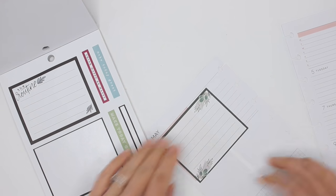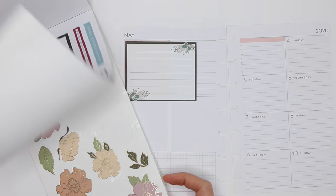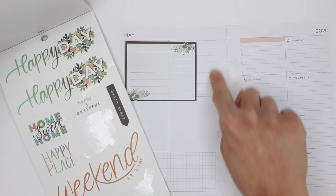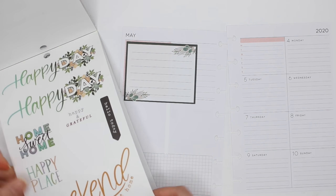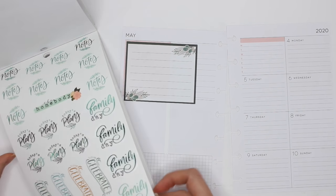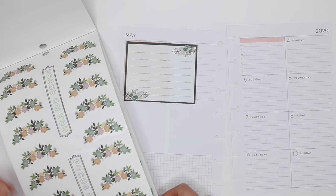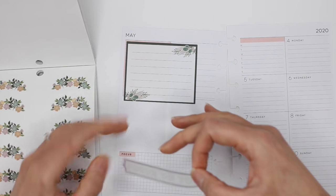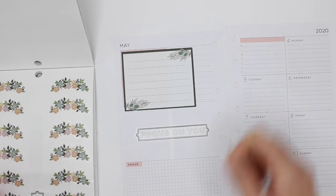Already I think it looks different. I'm gonna put some florals here — there's a 'Coffee Time' sticker, 'Focus on You' — I'll leave the focus on you there and decorate around it.